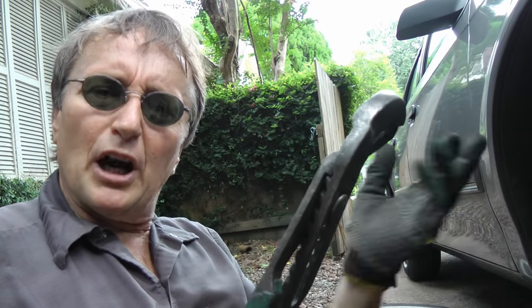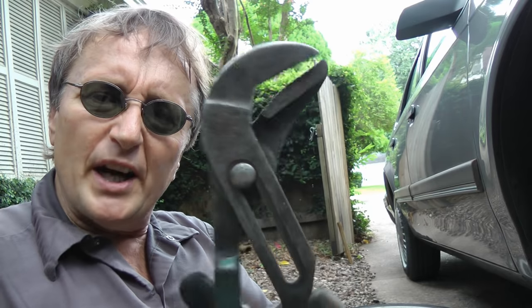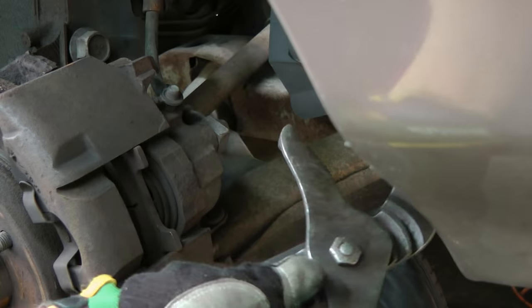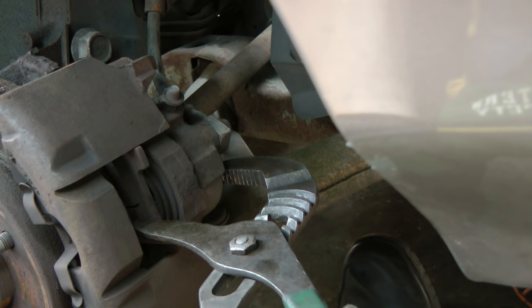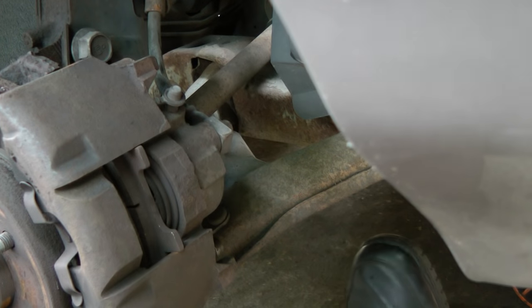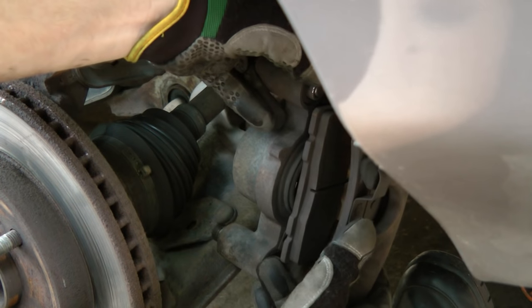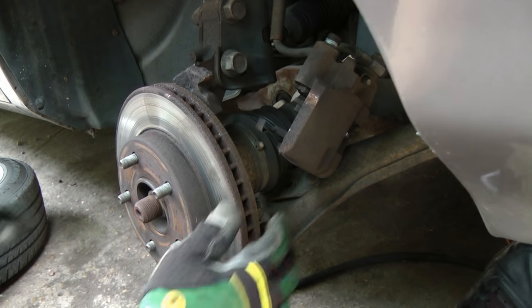Now the brake caliper often sticks to the rotor, so get a big pair of pliers and squeeze it back in. Open it up a little, then put one end on the pad and one on the caliper and squeeze it — that moves it back in. Then you can just grab the whole caliper and get it out of the way. The rotors themselves often stick on, so get a big hammer and whack them a couple times — after a few whacks, they come right off.